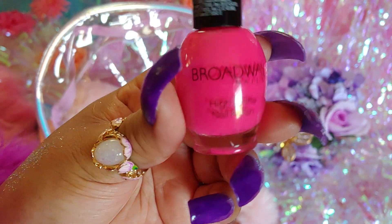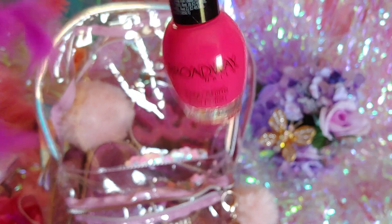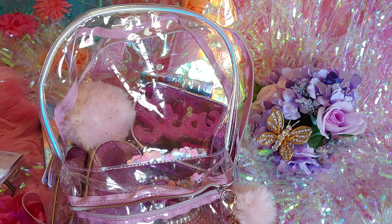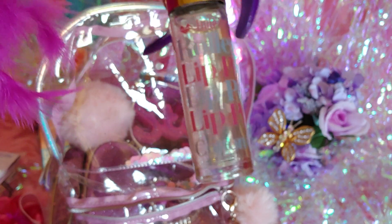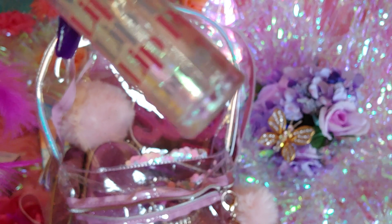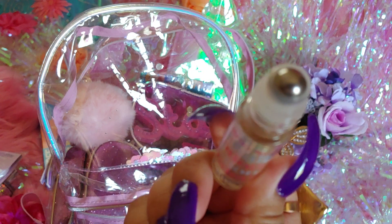I have Broadway High Shine polish, and I really like this one — it's called Jenny's Pout. It's like a neon Barbie pink color. I also have a lip gloss in cotton candy — I got this in friend mail from Lindy. It's one of my favorites that she gifted me because of the cotton candy scent. I always put this on every time I do a video. It smells so sweet — it has a little rollerball.